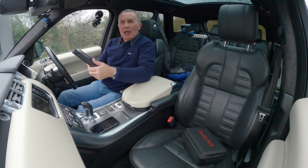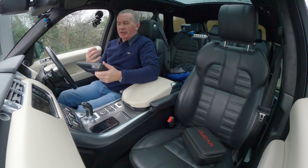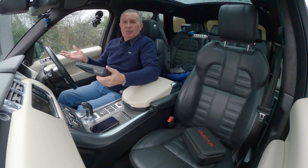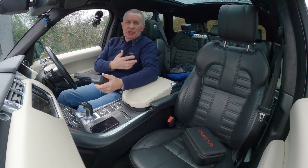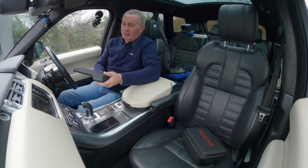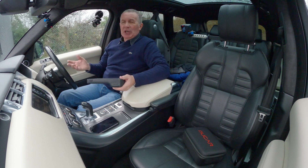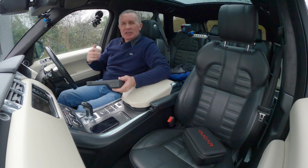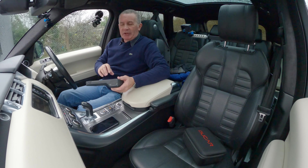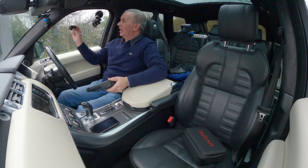The V06 is what they call bi-directional, which means not only can it receive information but it can also send information. For example, with injectors, sometimes you have to tell the car it has a new battery and set the voltage. If you put a brand new part on and you're left scratching your head wondering why it still won't work, it's because you have to tell the car that part has been fitted — which this does in a lot of occasions, but I'd suggest you check first.